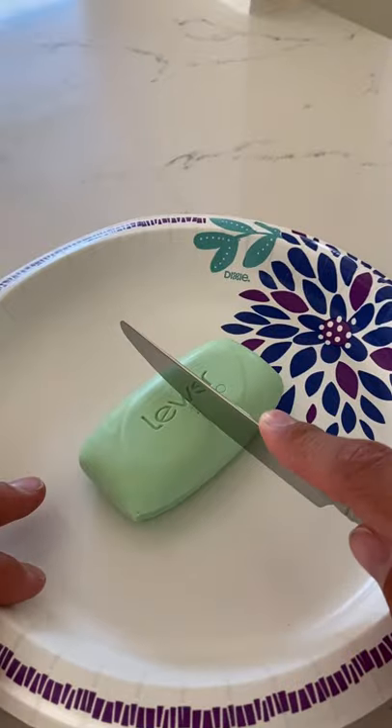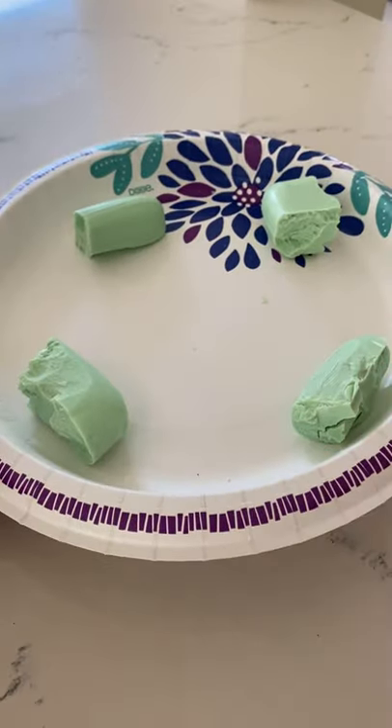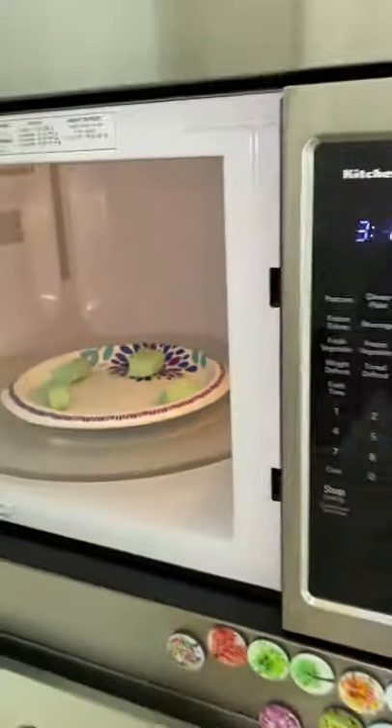Does that actually work? Let's find out. So I'm gonna cut the soap in four pieces. So we got it in four pieces. Now we're gonna put it in the microwave for about one minute.